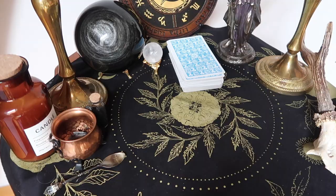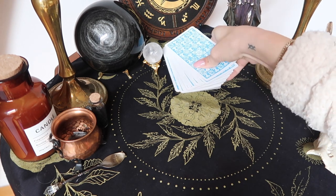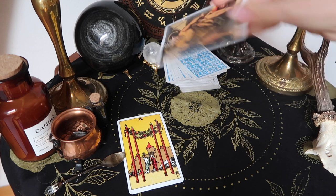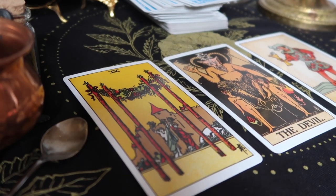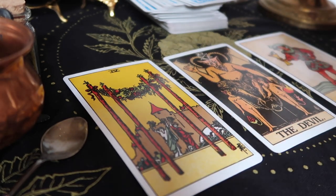Let's do a quick little reading to give you a visual representation of how I would read cards. For example, the question could be: will this relationship work out for me? Let's pull some cards. We have the Four of Wands, we have the Devil, and we have the Page of Cups. This might look like a pretty random assortment of cards — none really indicate relationships other than the Devil maybe, which would give a lot of readers a bit of a scare.